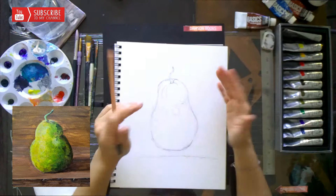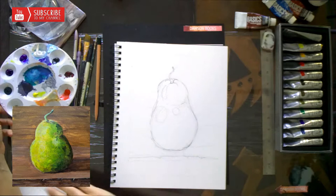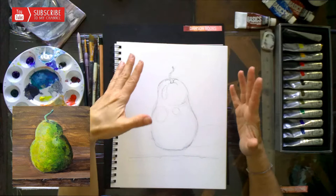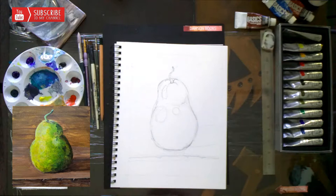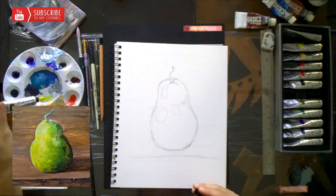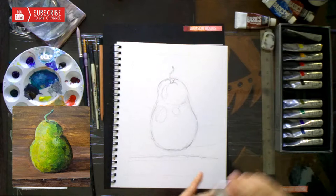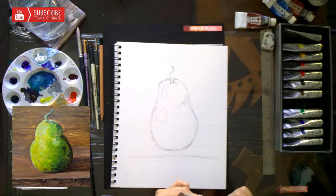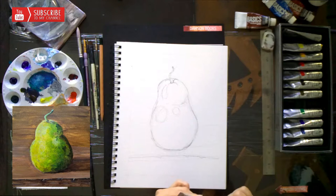Since the light is coming from this direction, our shadow will come out of our page. Our pear has beautiful colors of yellow and a little bit of pinkish, and in the shadowy areas even a little bit of blue. The table is greenish-brown — at least in the original painting it looks greenish-brown to me. I'm going to use brown and add a little bit of green. This olive green is really, really dark.